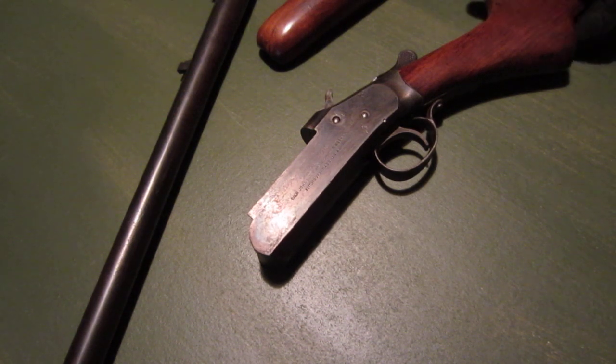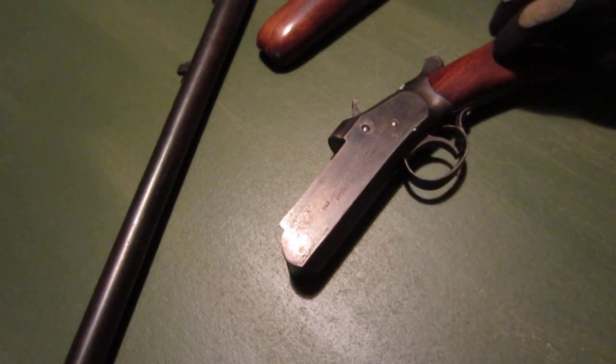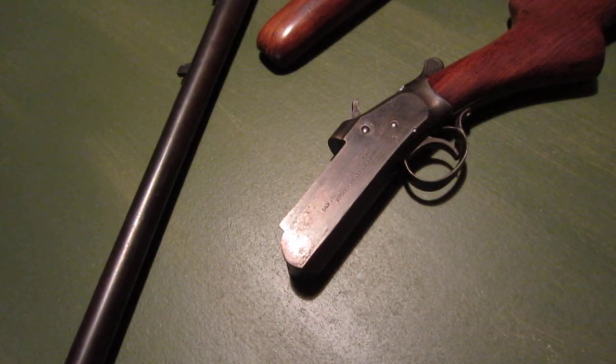I'm going to do a review on a gun I never actually thought I was going to review, but I saw it and figured it deserved it. This is a review of an Ivor Johnson Champion break-open single-shot 16-gauge shotgun. I bought it a couple months back at a gun store. They had a bunch of single-shot shotguns for sale and this one was like $70.